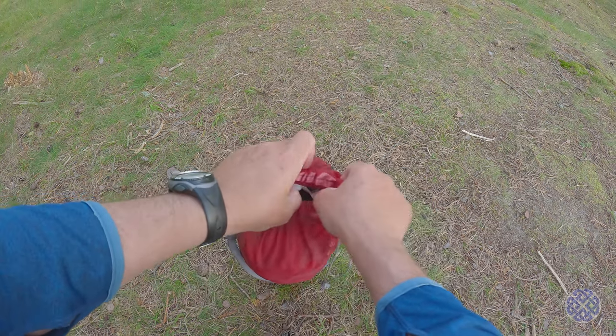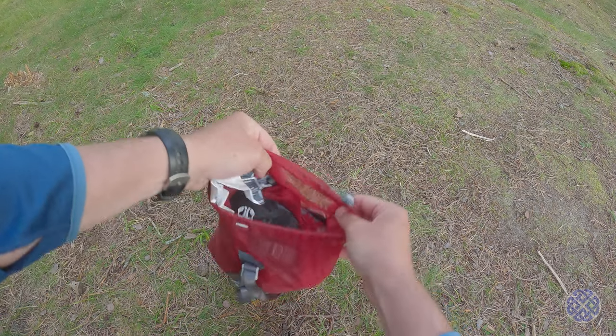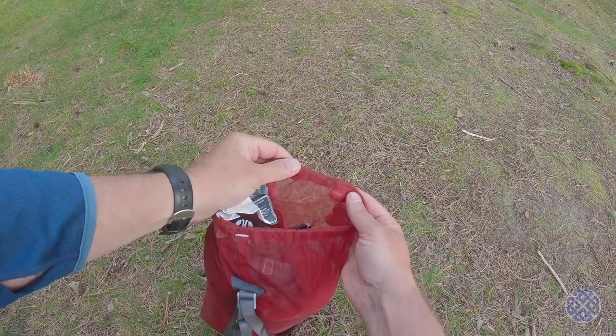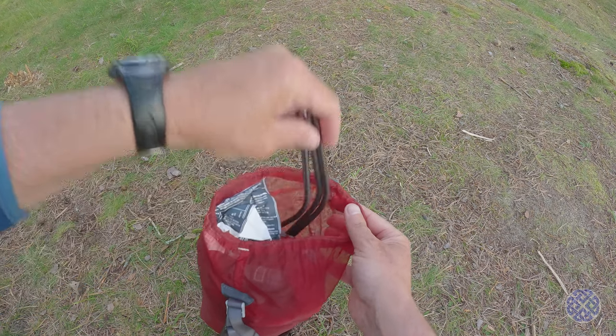The actual bag itself is made from the same very fine see-through mesh. You can see the see-through mesh that the actual hammock is made out of. It's a bit freaky actually being in the hammock and being able to see through the walls, but I guess I'll get used to it.